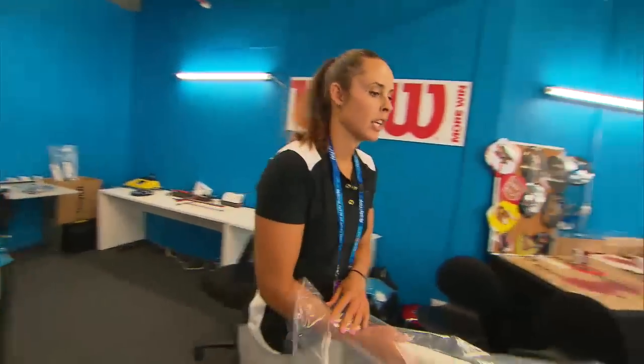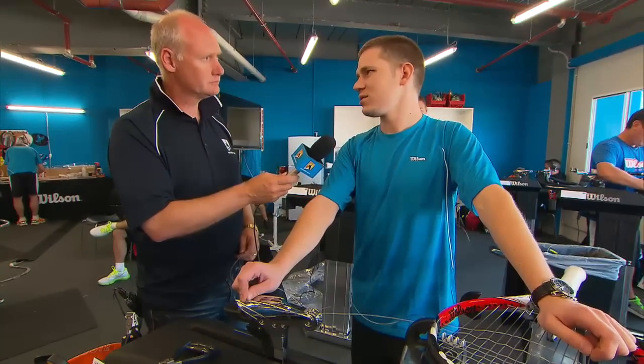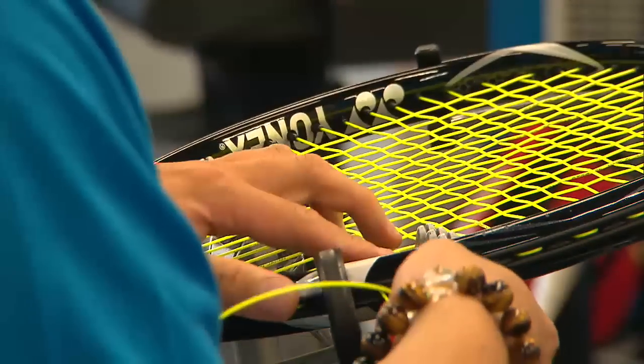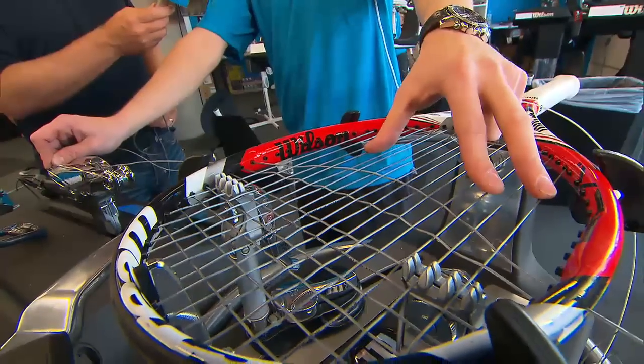One of the biggest differences between strings is going to be the material and the dye that's added to the material, and that's where you're seeing the differences in color. Part of it is fashion — especially on the WTA tour they prefer different colors — but for the most part it's going to be with performance in mind. This string, for instance, uses aluminum as part of the construction, so that's why it has a silver color.